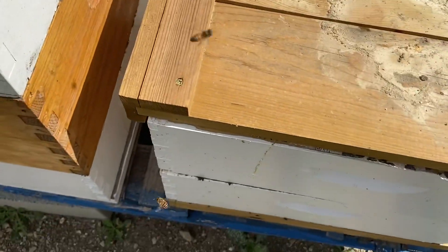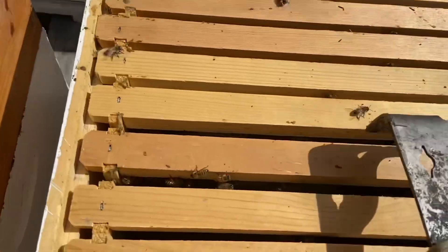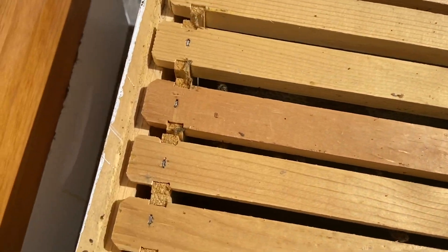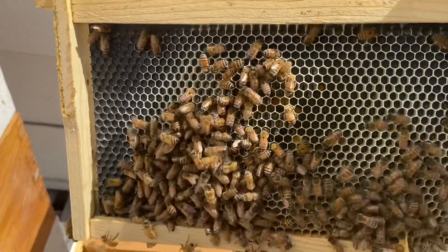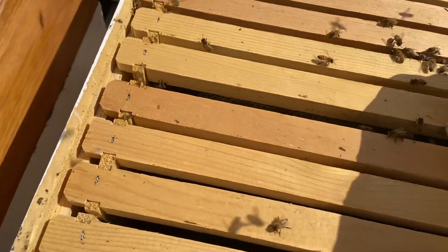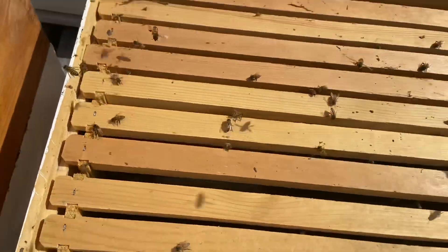I haven't looked in this hive yet, so I don't know what we're going to find. Lots of bees — let's see what's going on. Well, isn't this interesting — look at that, that's what we should have! That's what should be happening. They're drawing that out too. We put an entire box of foundation on this hive, they've only been on this for a week, and they're already starting to draw it out really well. This is Pierco foundation.